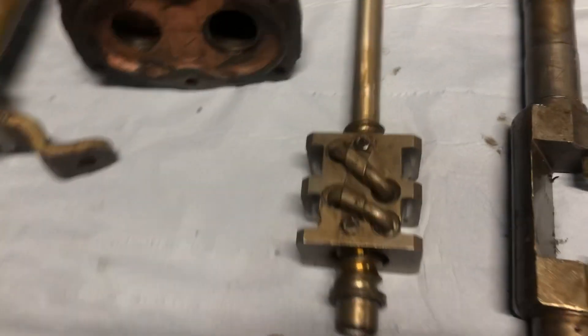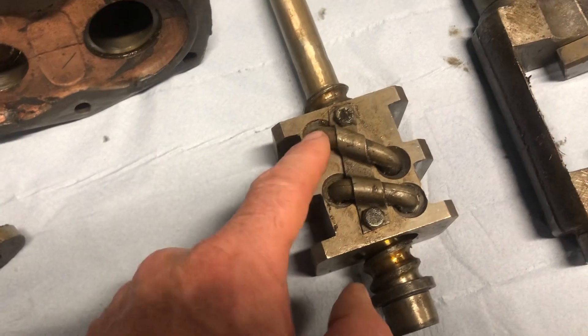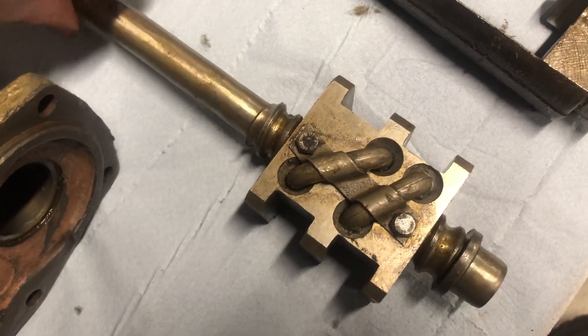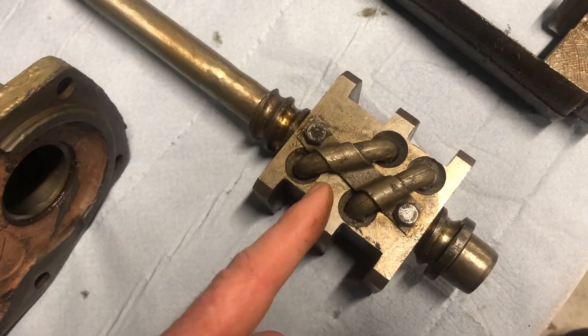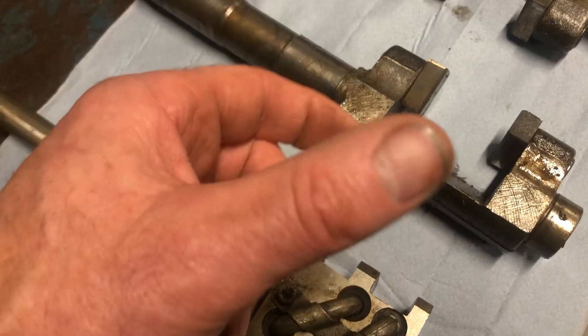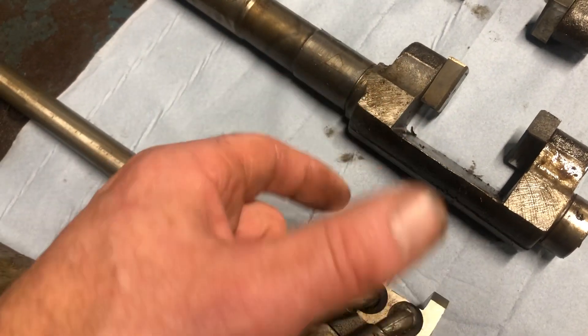So you take it out and it looks like this. This is the new one. These balls are recirculating inside here, so when you twist the column, this moves up and down and moves these up and down, which then twists the tie rods and the tracker ends.